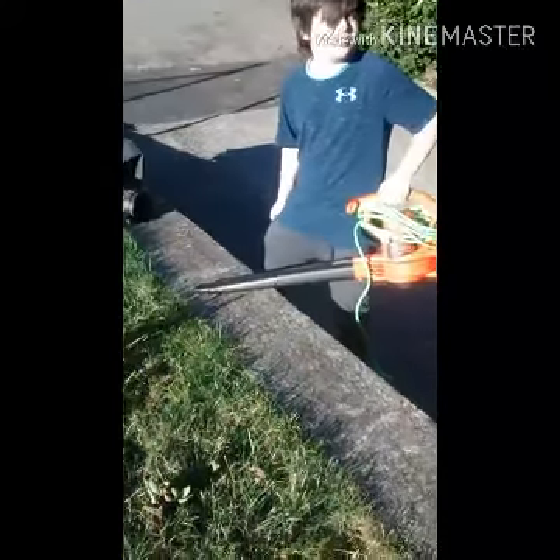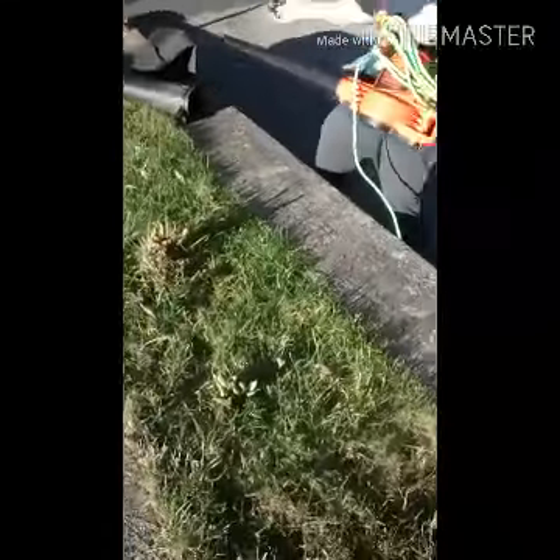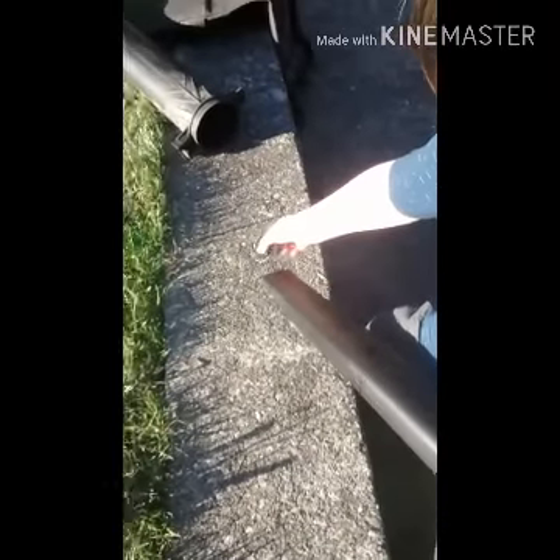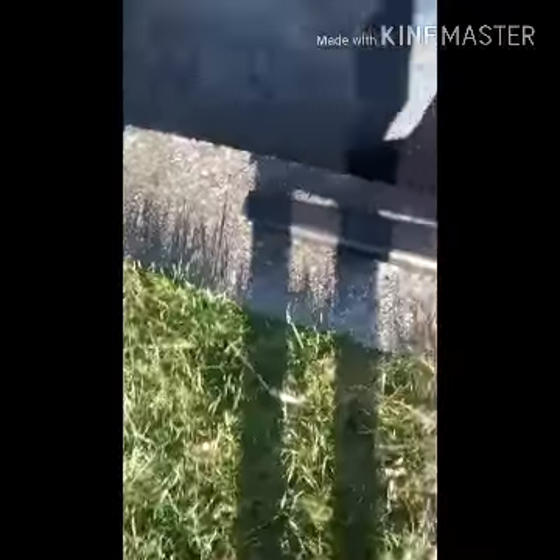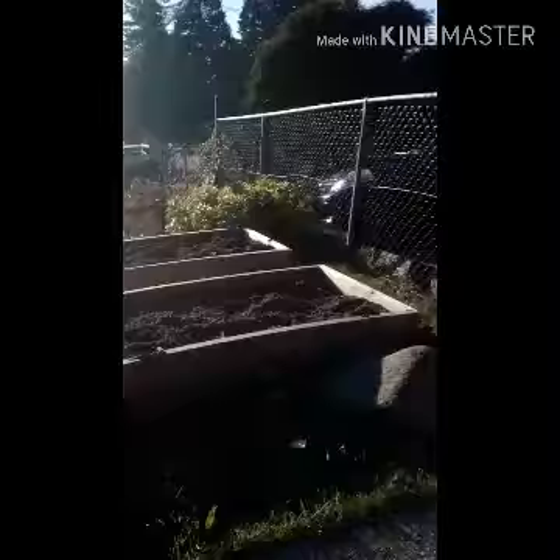Alright, today we're gonna show you how to do a Mr. Beast 101 with fidget spinners. We're gonna be using a leaf blower — this will hurt someone if we're not careful. We need a safety helmet, got our hoods on, that's safety enough. Oh my god, that will cut you, that will actually cut you!